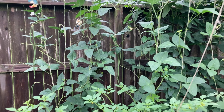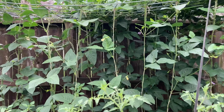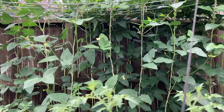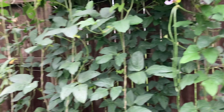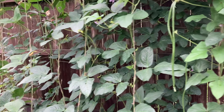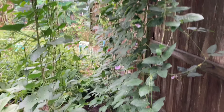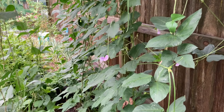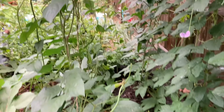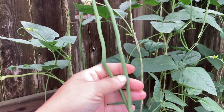Let me take you to the yard long beans area, also called asparagus bean. They're fairly long beans — not quite a yard, but a good foot and a half sometimes. They are such an easy grower, but also very aggressive, so if you don't keep them trimmed back they can take over the garden. They're very productive and very tasty.